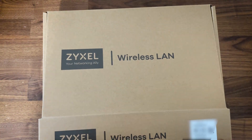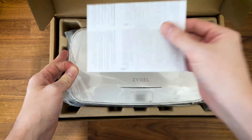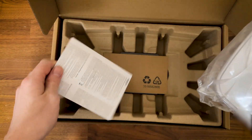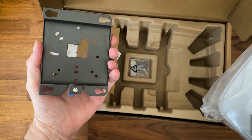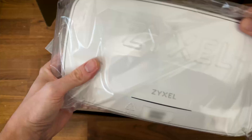After testing the NWA-130BE, I finally got the opportunity to check its better equipped sibling, the WBE-660S, which comes neatly packed. You can also see the metallic bracket and screws. There is no power cord because the idea is to rely on a PoE switch or adapter.